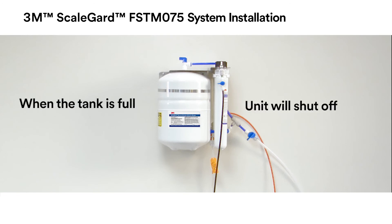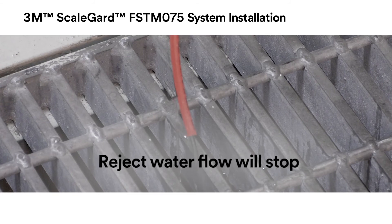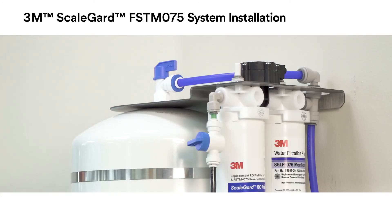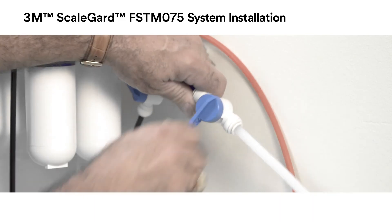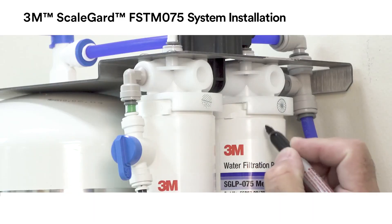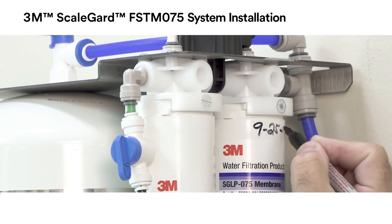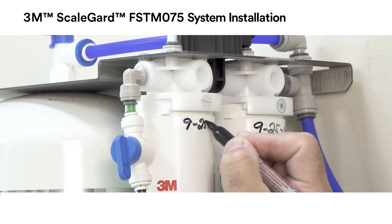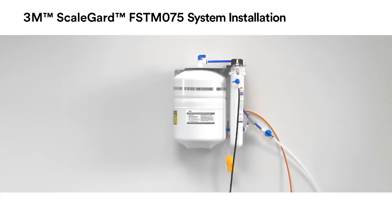When the tank is full of RO water, the unit will shut off and the reject water flow to drain will stop. Open the tank valve and allow the FSTM 075 RO unit to operate for 60 minutes to fill the tank and cycle off. Open the water line to the equipment shutoff valve. Don't forget to write the installation dates on both the pre-filter and membrane cartridges. It's important to replace both cartridges during scheduled maintenance. The FSTM 075 system is now ready for use.